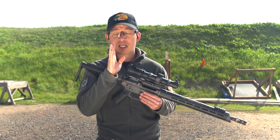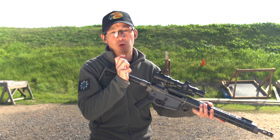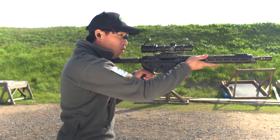If you're right eye dominant, the textbook says you are supposed to shoulder your rifle on your right shoulder. If you're left eye dominant, you're supposed to switch and shoot with your left shoulder.